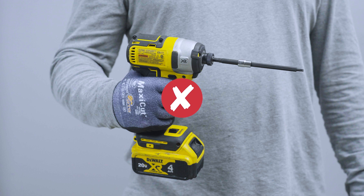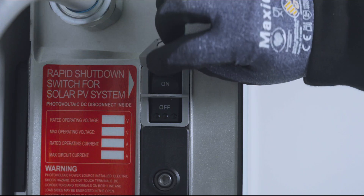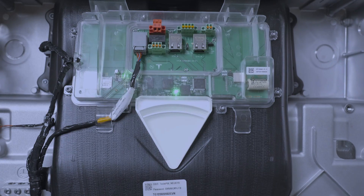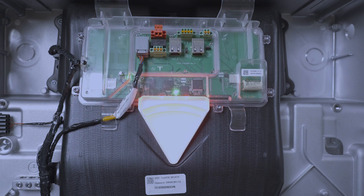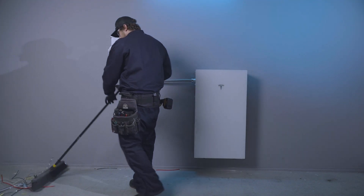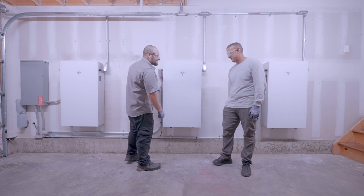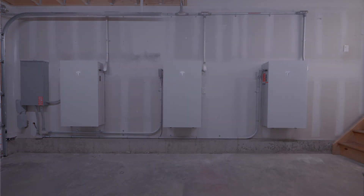Note: do not use a drill or impact driver to install the front cover screws. If commissioning was successfully completed, ensure that the breaker and enable switch for Powerwall 3 are on to enable charging. If commissioning could not be completed or if the utility provider does not allow the system to run before PTO, the site must be left with the breaker on and the enable switch off. Clean up the installation area and walk the customer through the new equipment that was installed. Brief them on the next steps, including inspection by local authorities and receiving permission to operate, or PTO, from their utility supplier.